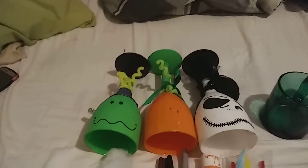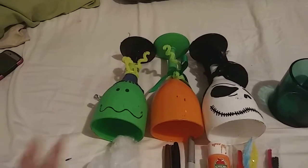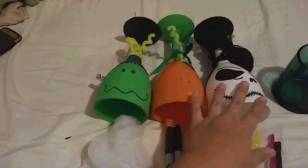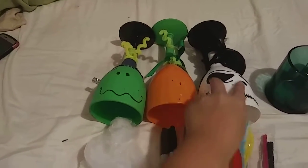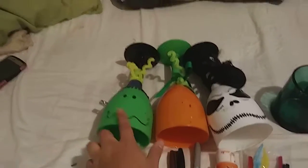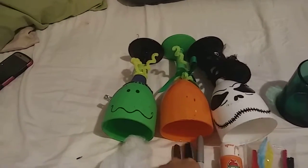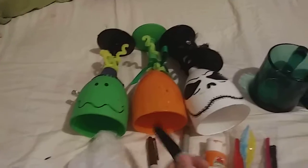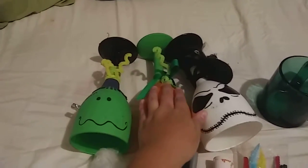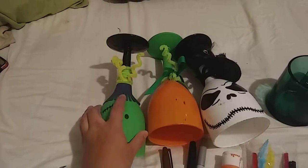Over here are ones that I already have on my kitchen table. They've been with me for two years. I did the Frankenstein, the pumpkin, and Jack from the Nightmare Before Christmas. I painted them — the eyes and the mouth for both of them — with a black marker, a Sharpie. I added a ribbon, pipe cleaners, and the hair I did with foam.